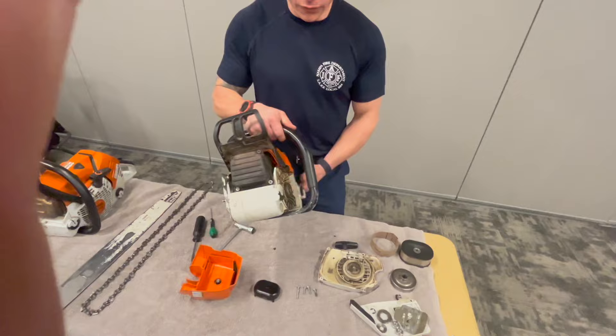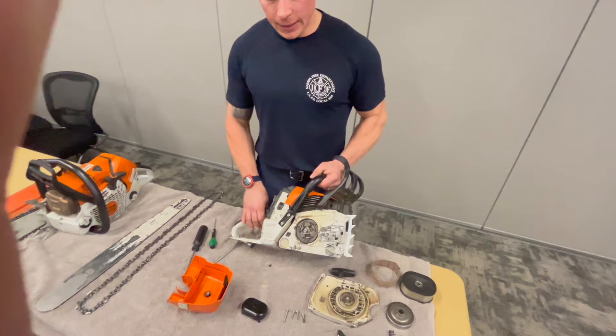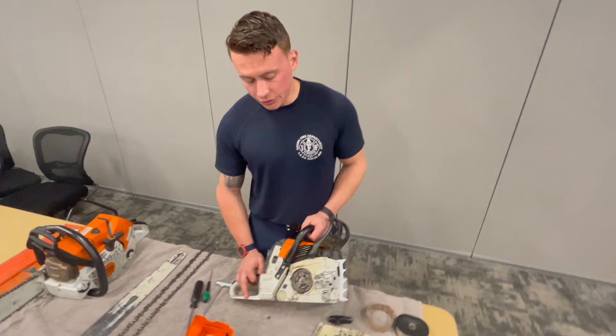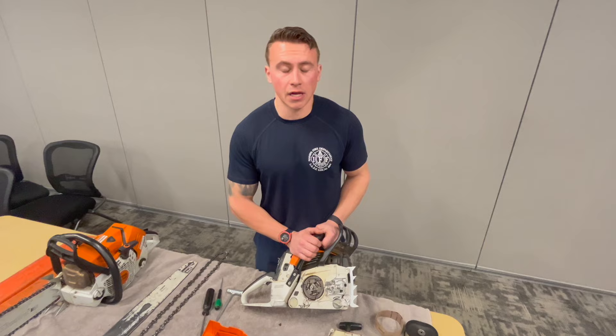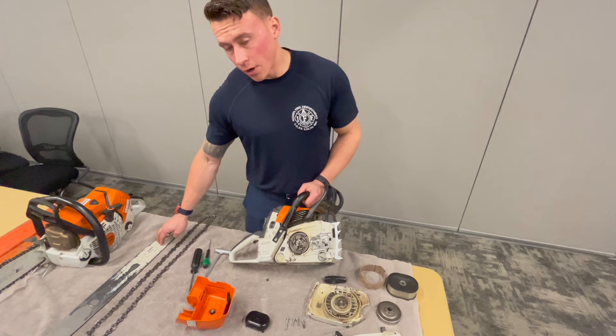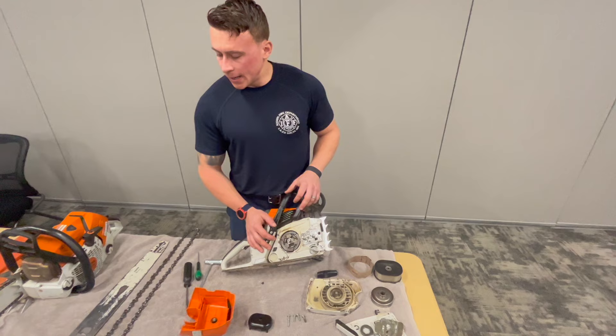Over here is our muffler. That's as deep as I'd clean the chainsaw. If you get a vent job and actually cut through tar or sticky material, break it down to this level and clean it. If you're just at the training prop cutting plywood, pop off your faceplate, take off the bar and chain, wipe it down with a rag. You don't necessarily need to remove the e-clip and clutch drum — that's for deep cleaning only.